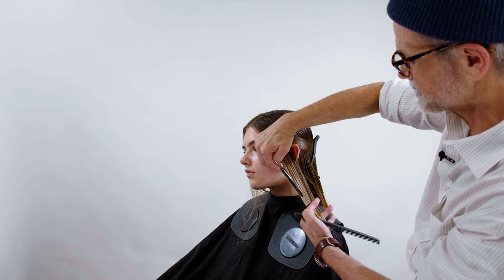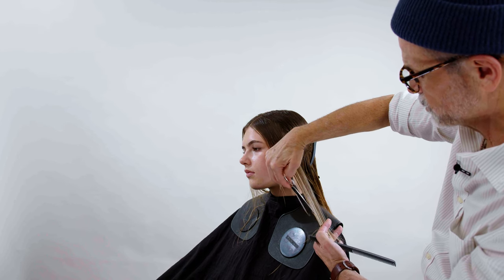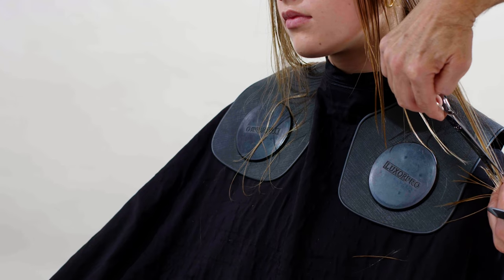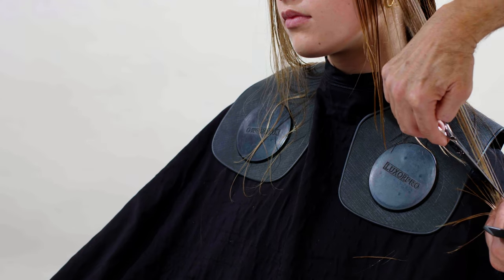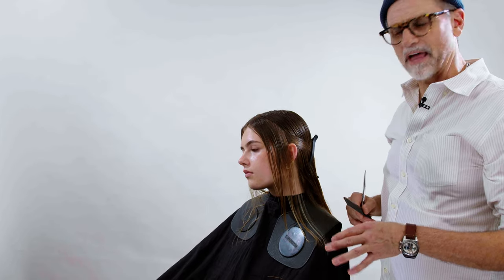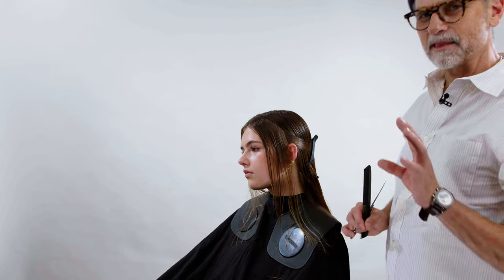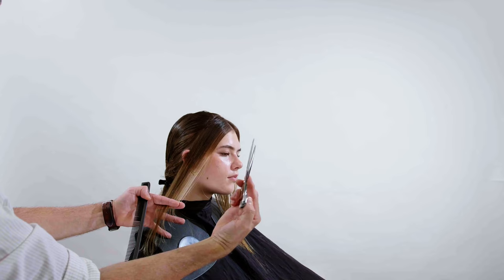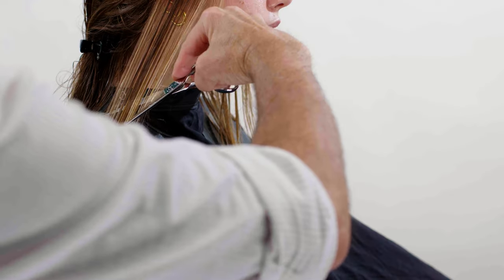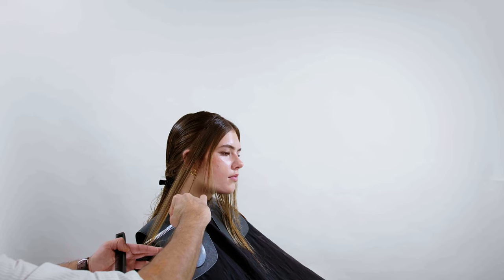Now I'm going to use the slicing technique — slightly opening and closing as I move through — to help establish a little bit of structure in the fringe here. If I was to slide cut from top to bottom, I would be displacing every single hair slightly at a unique length and that could thin it out that much more. These little channels of hair are grouping together at an angle, which helps to establish weight. Thumb is on the outside of the moving blade, just slightly opening and closing as I work from top to bottom.